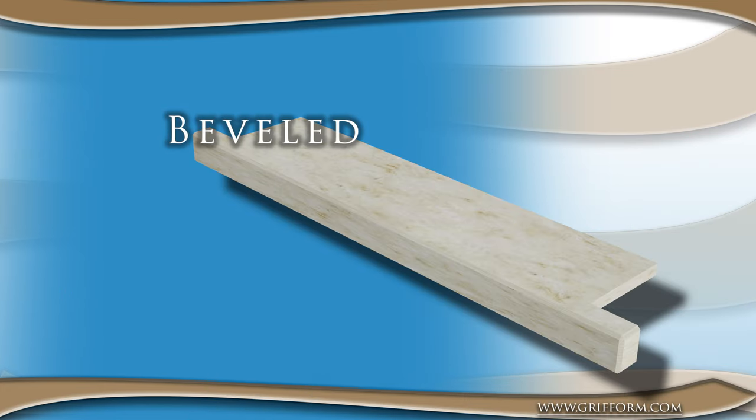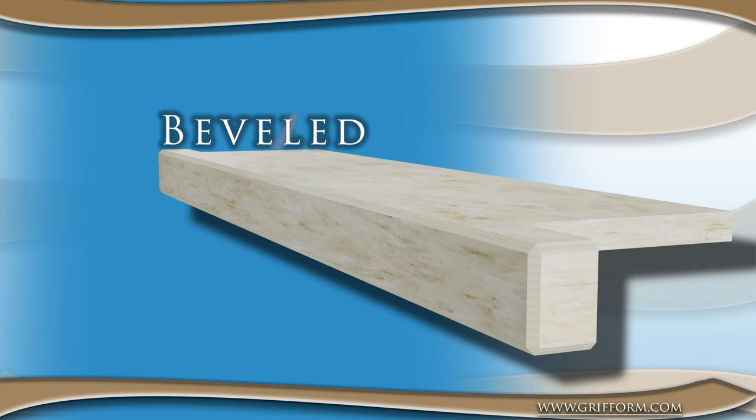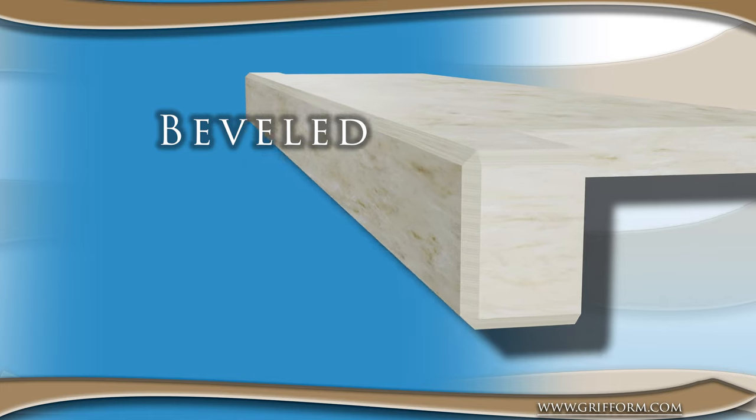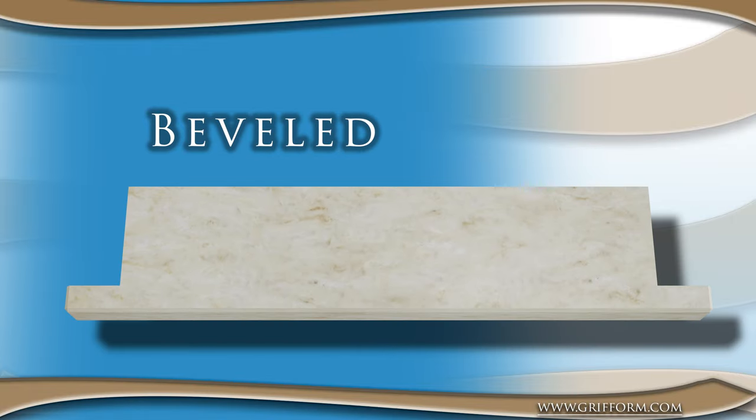The third option is the beveled front edge. This design features a flat edge that is angled downward, creating a bevel. The beveled front edge is a popular choice for more traditional spaces because it provides a classic, timeless look that is both elegant and functional.